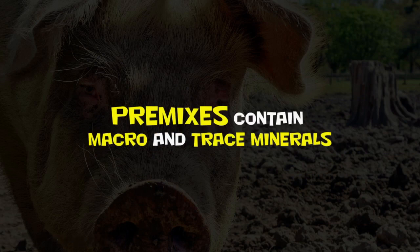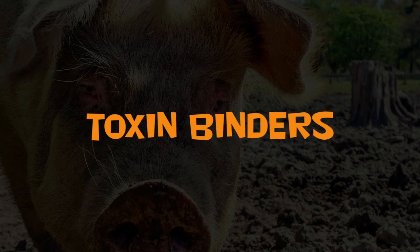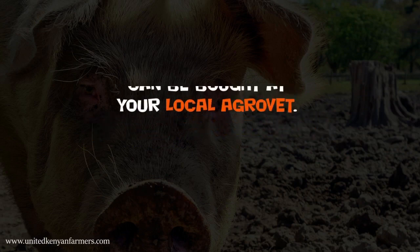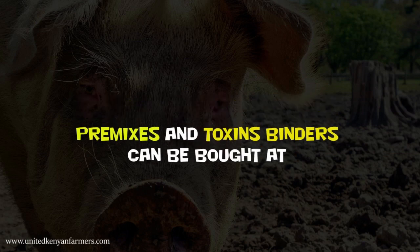Premixes contain macro and trace minerals that help your pigs grow well. If you do not trust the source of your feed ingredients, use toxin binders. Premixes and toxin binders can be bought at your local agrivet. Make sure the seller provides you with the directions on how to use them.